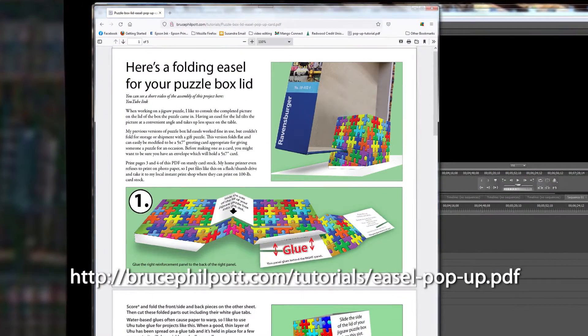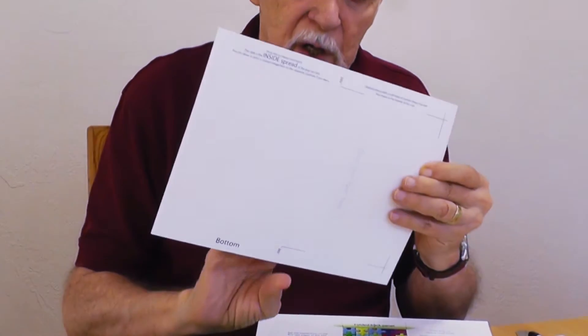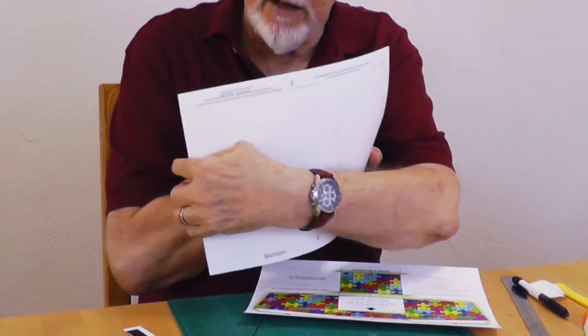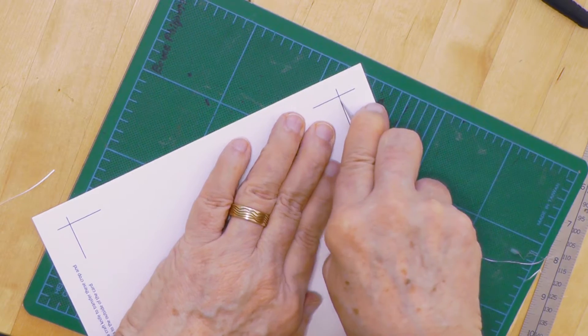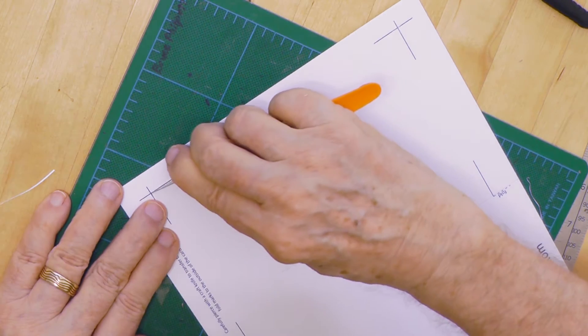You've downloaded my PDF for the pop-up puzzle easel and printed pages 3 and 4 on heavy cardstock. You can print page 5 onto the back of page 4 if you like. Use your craft knife to cut the crop and folding marks through the inside spread so you'll be able to use them on the outside after you've folded the card closed.